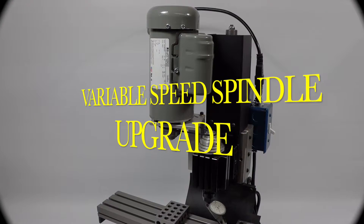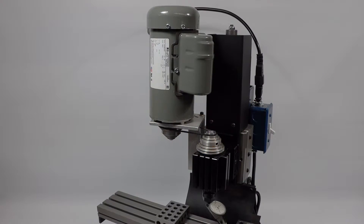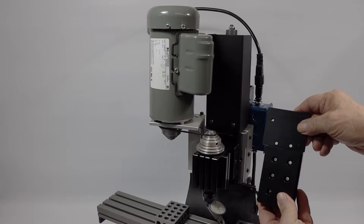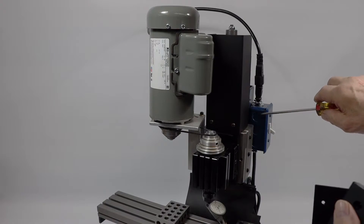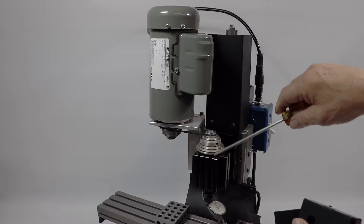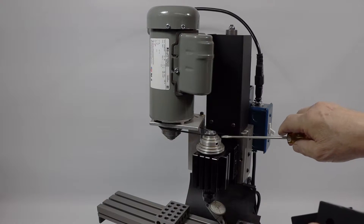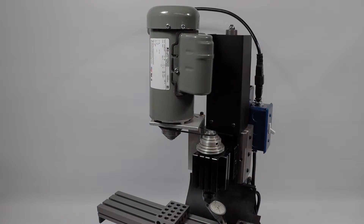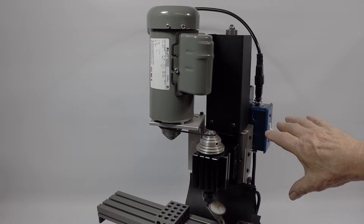Today we're going to show you how to install the variable speed spindle upgrade — the VSS upgrade — on your mill. These are the two parts we're going to put on. What we're going to take off is the switch box, the dust shield, the spindle and motor, and the motor mount. But before we do any of this, to make the operation real easy, we're going to sweep the table.